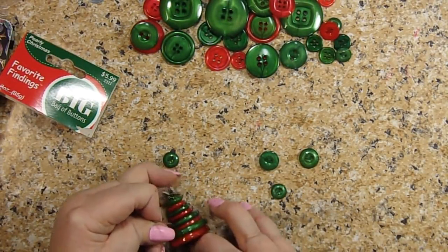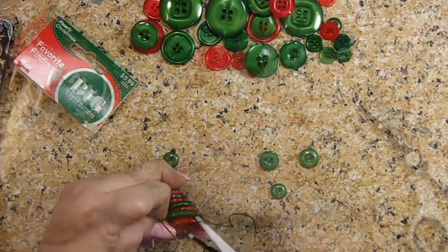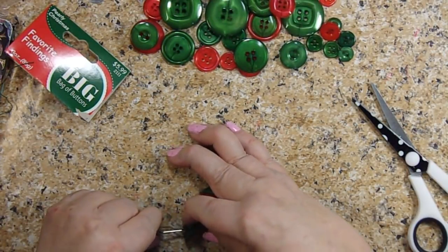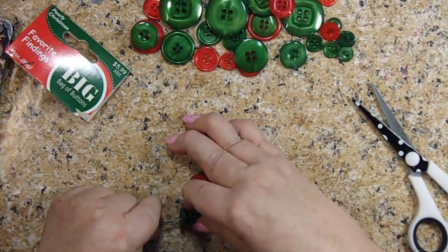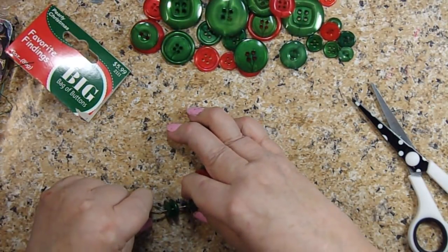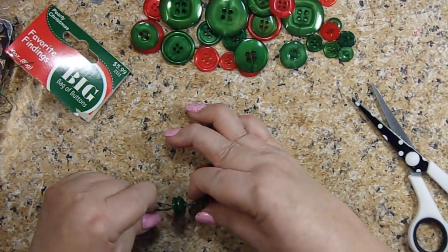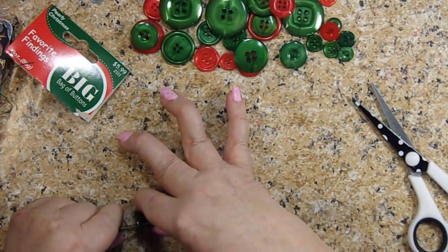I don't think I have to make that tighter. Okay, let me cut that little bit off. Thread back through on these four that I just did and we'll make them tight. If my knot hadn't come through — if I hadn't had that little issue with my knot — this would have been a lot easier.